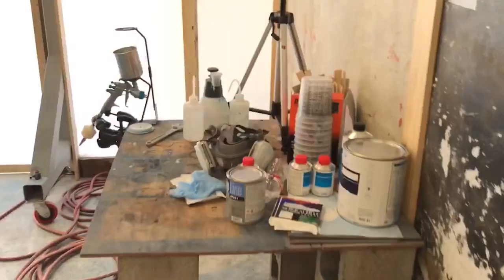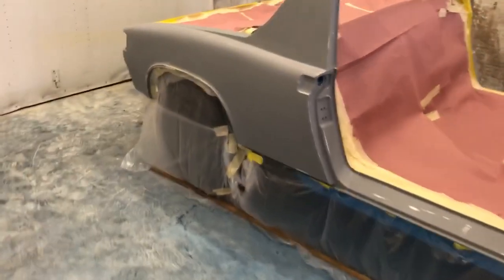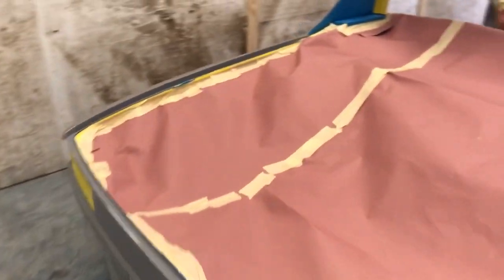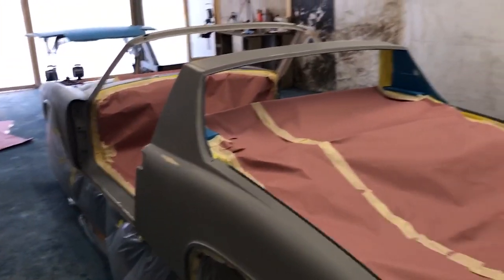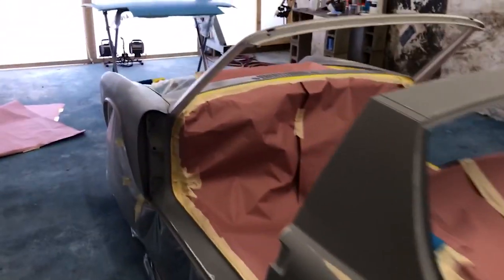There's a mixing station here and the hood set up on a stand. I'm going to put another coat on the hood because I wasn't happy with some fish eyes. Then we'll wet down the floor before spraying the whole car. It's not a perfect booth — there will be some dust that gets in — but it's a much better setup than just spraying outside, and we should be able to sand out any defects in the color sanding process.